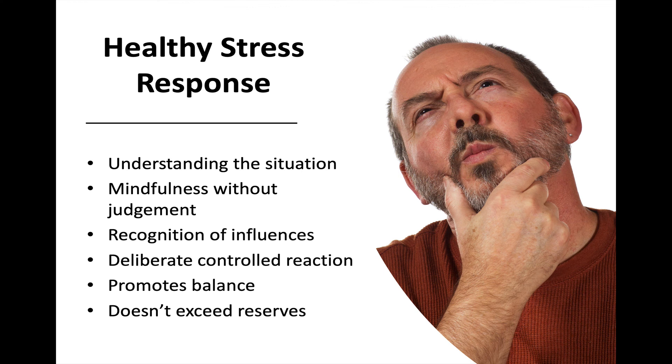The initial stress reaction is physiologic and something that's out of our control. However, we can modify how we respond by thinking and understanding. If somebody just almost sideswiped you, and you realize that stress response is just because of that, you can calm yourself down and let that stress pass. You can also use mindfulness without judgment — recognizing the situation and realizing you don't have to be angry, sad, or worried. You can be aware of what's causing it, knowing it should have no lasting effect, and deliberately control how you respond. If you give it a couple of minutes, you don't have to fight or run — you can learn how to control it.